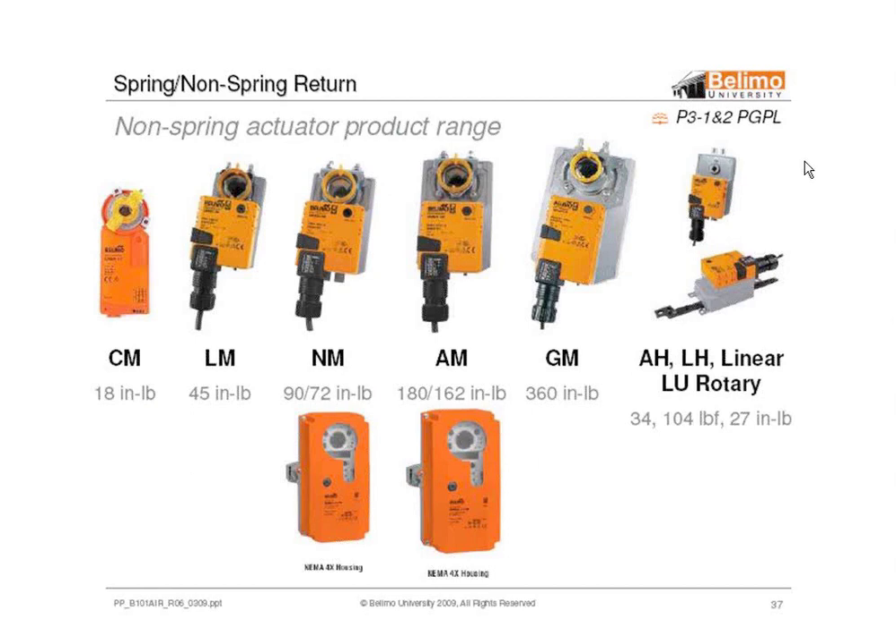This is our full line of non-spring return. We have the little CM, introduced for residential applications, and we're doing some retrofits with them now. Our VAV motor is the LM, and then we have the NM through GM. These were all updated about two years ago — we updated all the torques and also introduced the linear line and the rotational line. Coming in this year's catalog, we're going to have outdoor housings for the non-spring return motors, available with heaters or without, in 4X enclosures. Towards the middle of the year, we'll also have enclosures for spring return motors with the option of heaters.